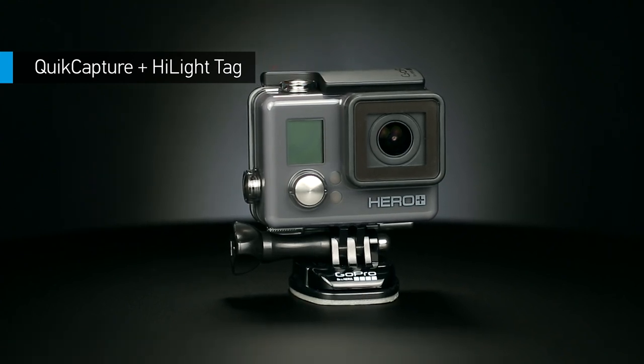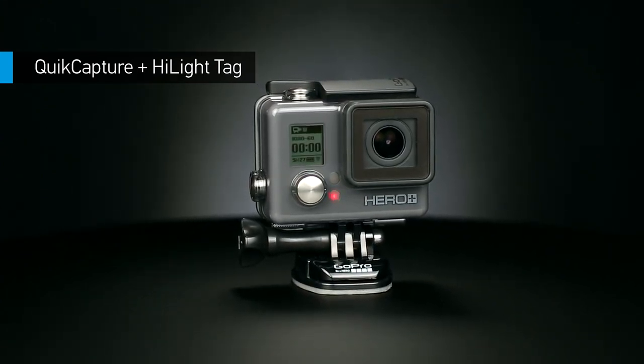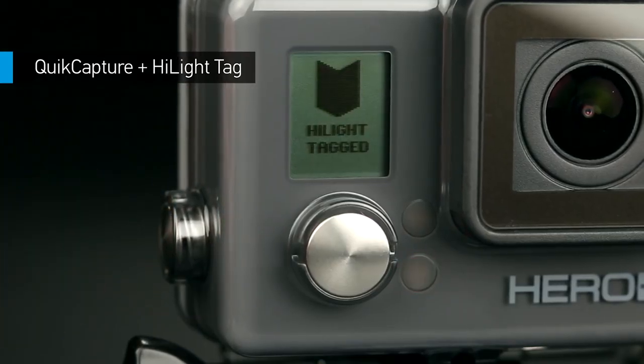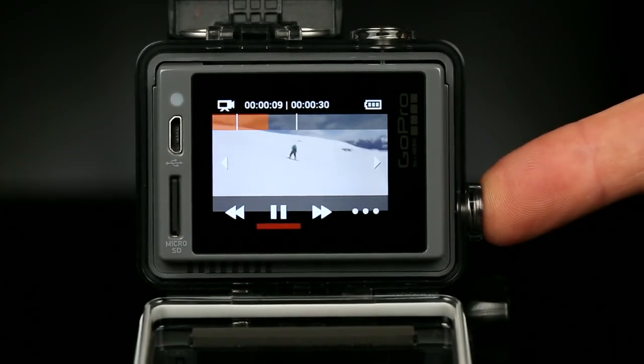On the convenience front, Quick Capture powers up your GoPro and starts recording with the press of a single button. And Highlight Tag lets you mark key moments during recording and playback, so you'll be able to find your best footage quickly.